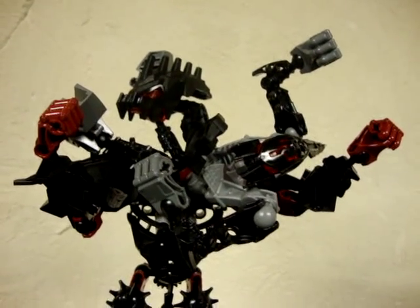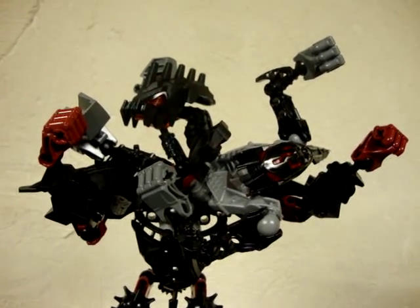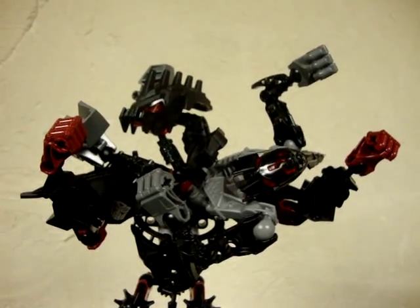Hey, what's up all my freaks and geeks out there in YouTube land, Emgo here, and today we will be doing the combination of Team Bullet Train into Rail Racer, so let's head to the table and check them out.